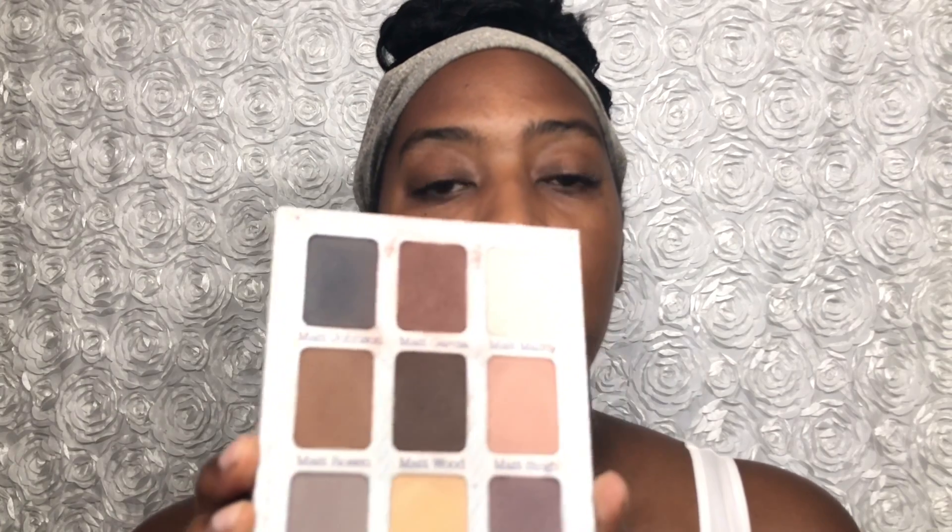I've never used the Meow Matte Nude palette, so I'm going to use that today. I've never used this Sleek Makeup blush palette on any of my videos either. And the Revlon Color Burst Matte Balm in the color Elusive, plus NYX Nutmeg lip liner.